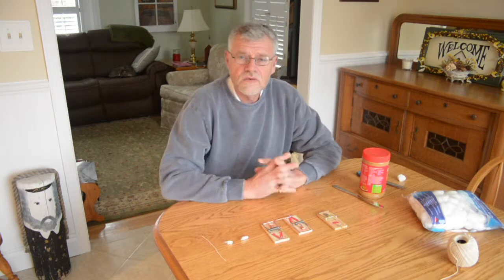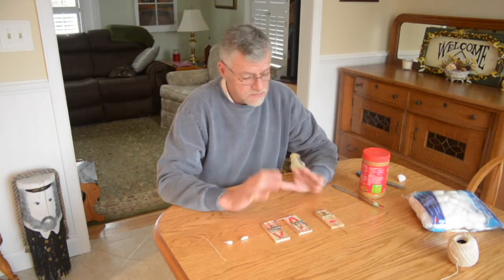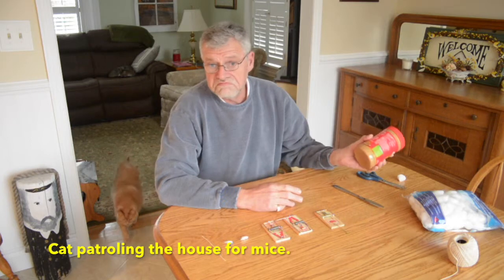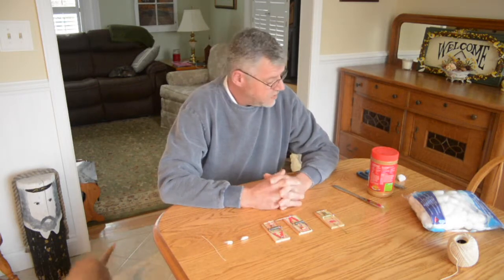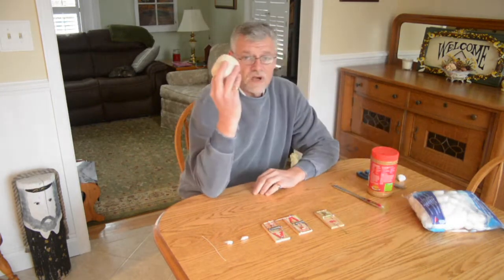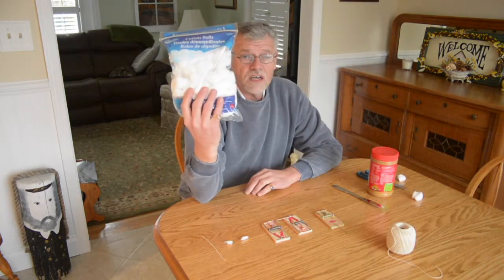What you're going to need before you start setting the traps — we have the traps — is peanut butter. I use peanut butter. The perfect food. Perfect food for a mouse. You're also going to need two ways of doing it: a ball of string and some cotton balls.